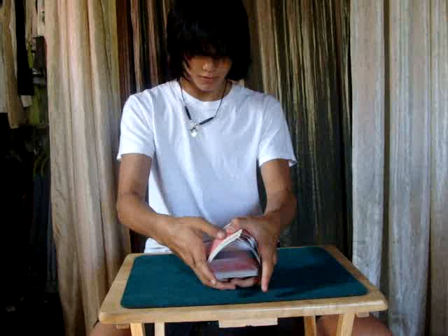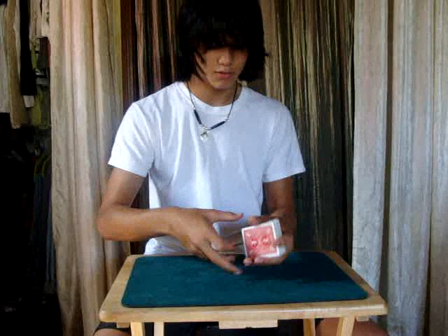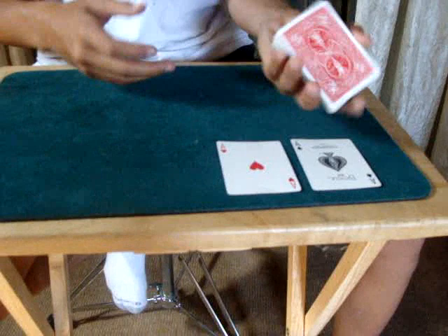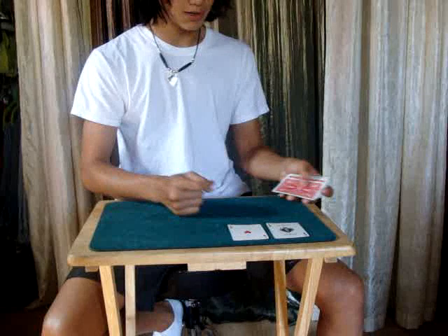So first, let me just give the cards a shuffle. Now watch — if I just drop the cards, I can find one ace. If I do that again, another ace comes right to the top. Now if I take the cards and just give them a couple cuts, maybe one more, I can snap my fingers and an ace comes right to the top.